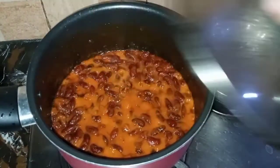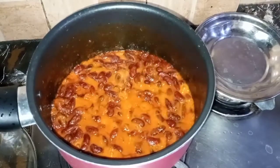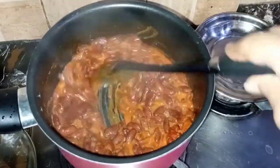The beans are ready. Now I will add these beans. The beans are ready.